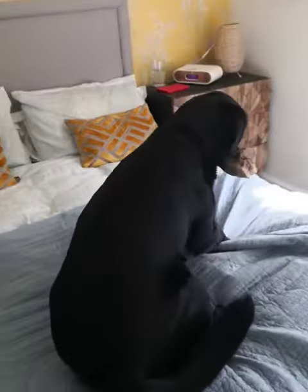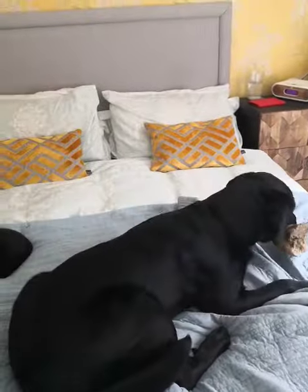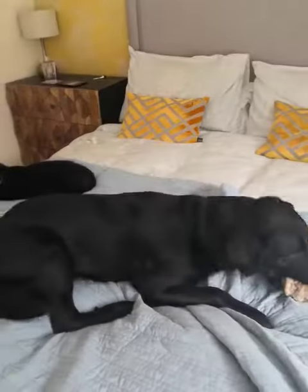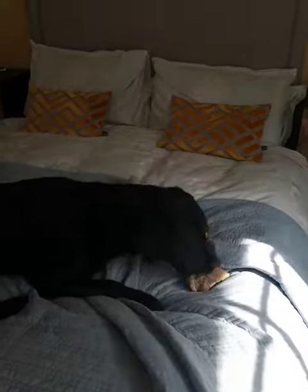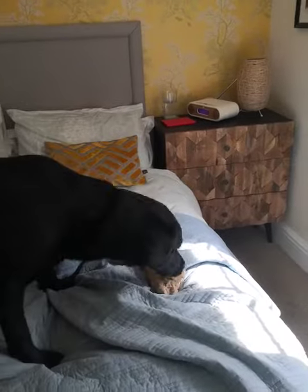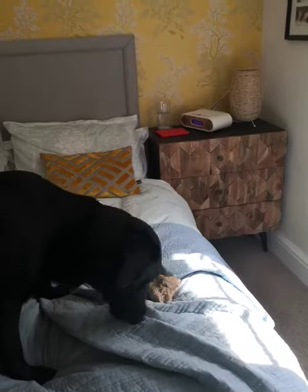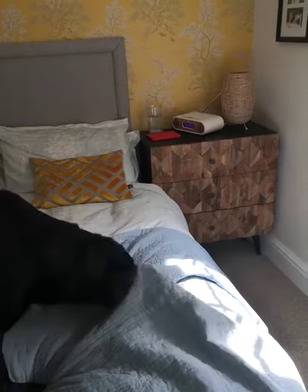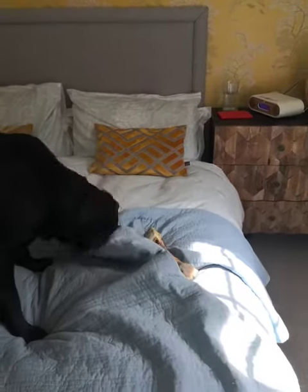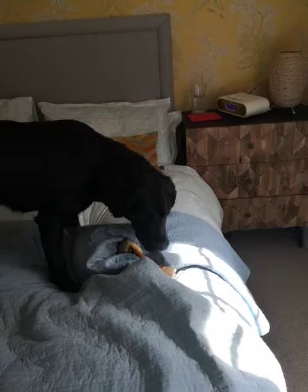Yeah, this looks promising. So what you want to do is just place your bone very carefully — make sure you've got it exactly how you like it. There we go. All right, then you want to find some material to cover over the top of it, because obviously you don't want your bone to be visible.